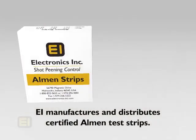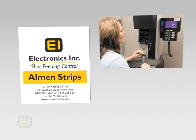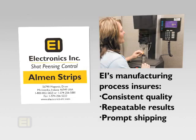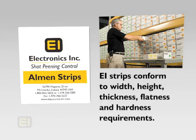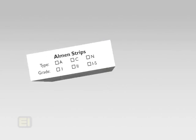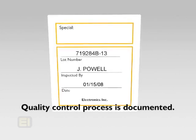Now is a good time to check your supply of Almen strips. Electronics Incorporated manufactures and distributes certified Almen strips. EI oversees and is responsible for every aspect of the manufacturing process so that EI strips are of consistent quality, give repeatable results, and are shipped promptly. EI can provide strips to any specification, from standard mill specifications to rigid aerospace specs, and EI strips will conform to width, height, thickness, flatness, and hardness requirements. Electronics Incorporated strips are packaged in the well-known white, yellow, and black boxes. Our Almen A, C, or N strips, in grades 1, 2, and 1S, are pre-qualified and ready to use. The inspection information on the back of the box documents EI's quality control process.